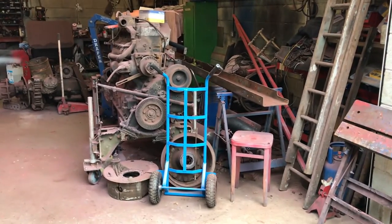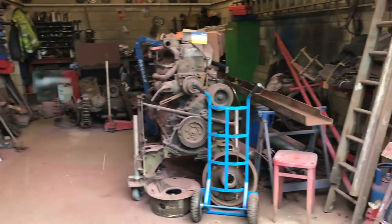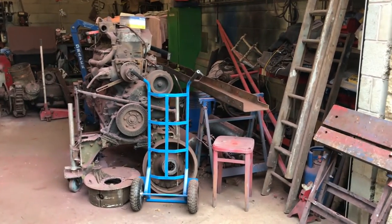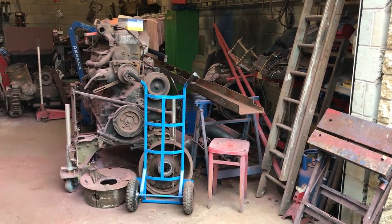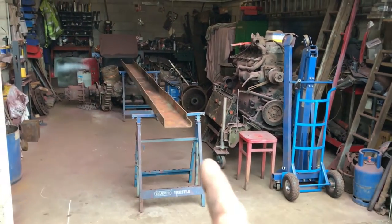Today's mission is to get this chassis rail moved so we can finish off the prep work on it, and then we're going to move the engine as well. A bit to do — let's see how we go. Great stuff, we've done the move.